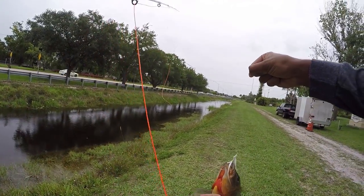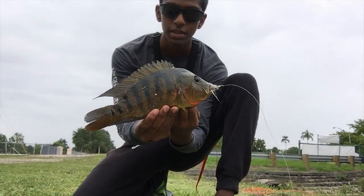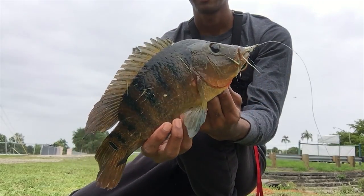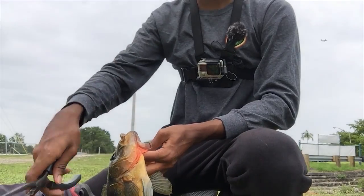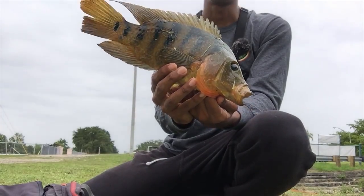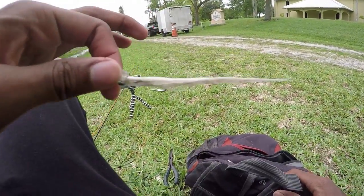Dang guys, big ol' Mayan cichlid right there. Look at that. Alright you guys, so I just got this beast Mayan cichlid right here. Destroyed the clouser minnow. I had a smaller one come after it, and then this guy destroyed it. Alright, hook out. Big Mayan right there. Let's let him go. That's the lure right there — clouser minnow getting the job done today.